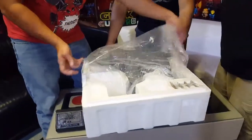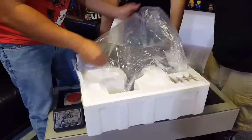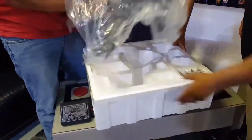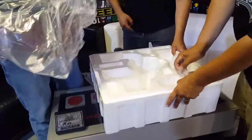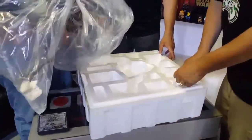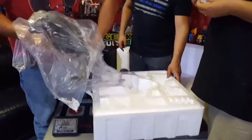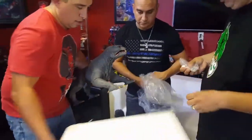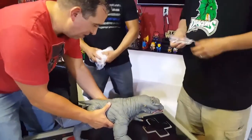You can see the size of the terror dog himself — he fills the whole box. It's a good-sized piece. You've got the horns — two sets of horns. Man, that's nice.